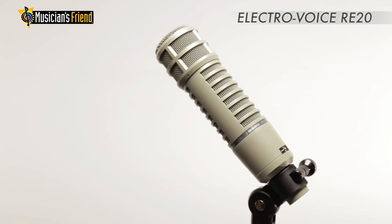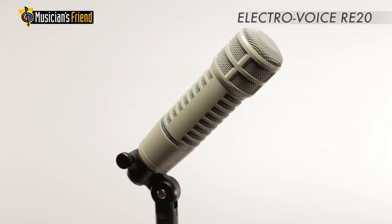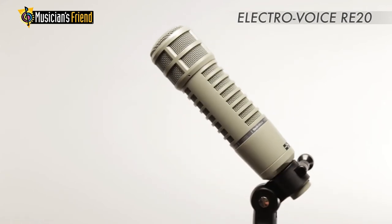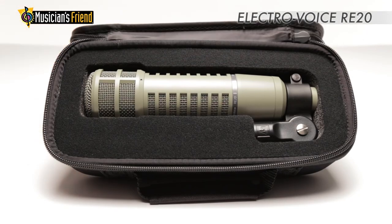For podcasting and radio interviewing, the RE20 is hard to beat. It is also a great choice for singing, drums, saxophone, trumpet, and more. The RE20 comes with a custom clip and a carrying case.